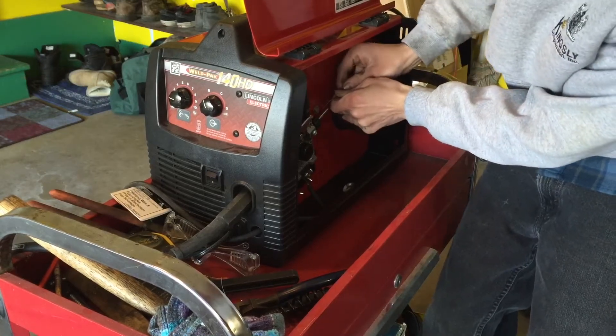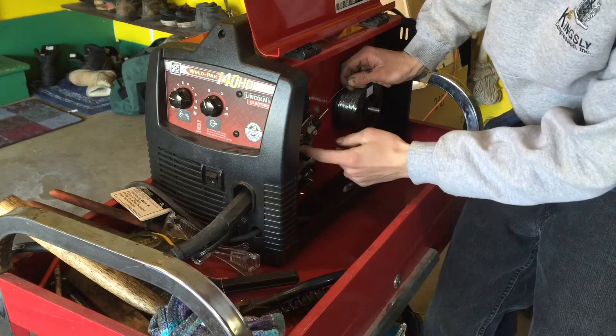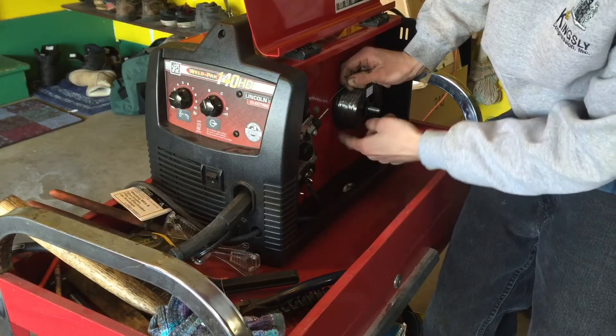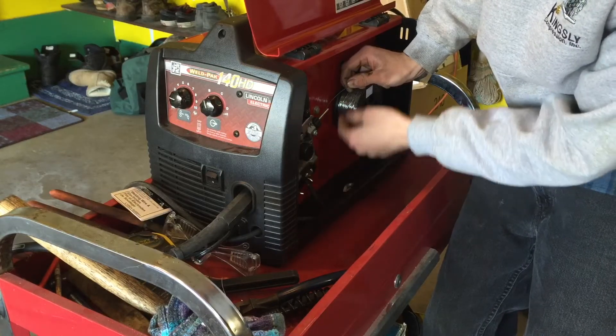Make sure that your wheel here that rides on this bearing is on the right setting. Mine is on the 35 still. Check out one of my other videos and I will show you how to change that.